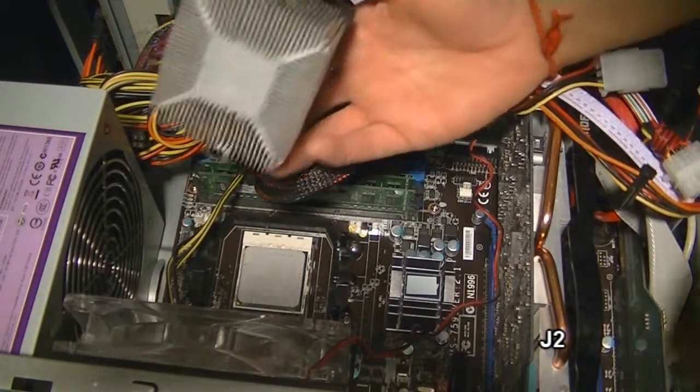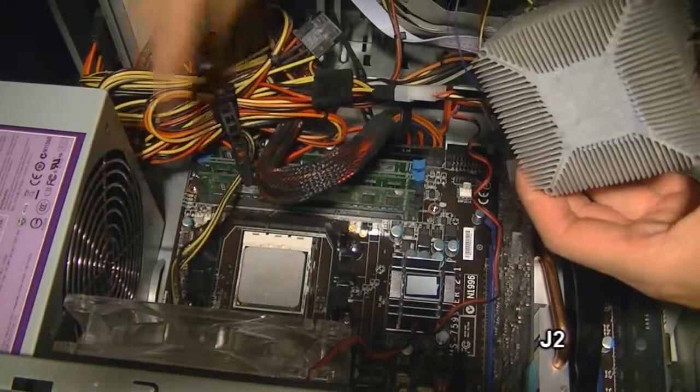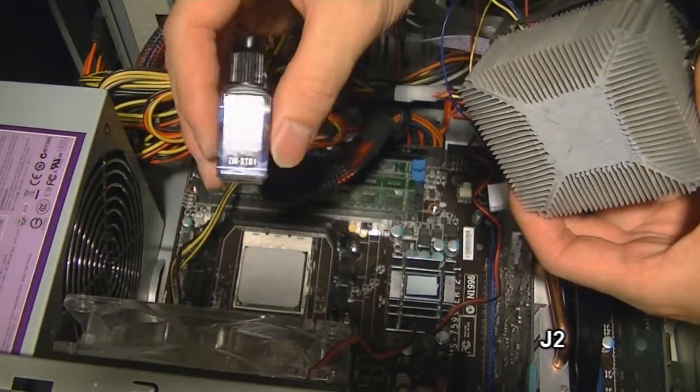What I'm going to do is clean this off and also clean this off, and then replace it with new thermal grease, which is actually this right here. You get one of these for like $250 at the store.